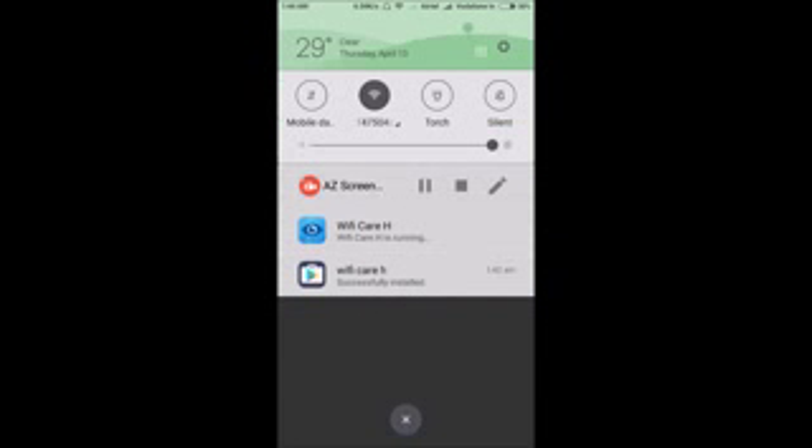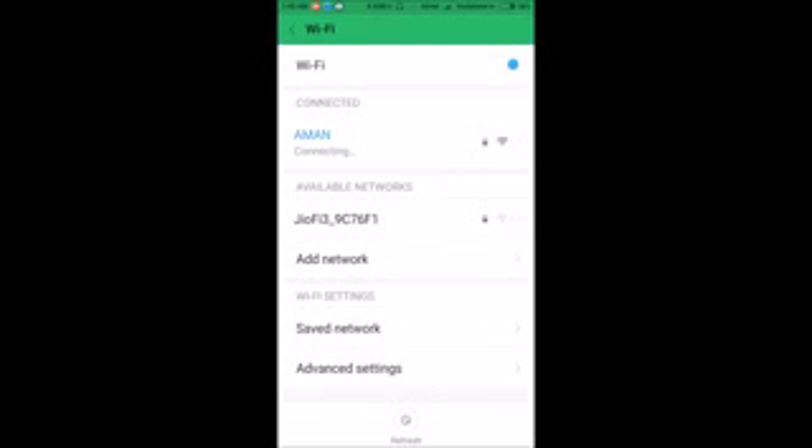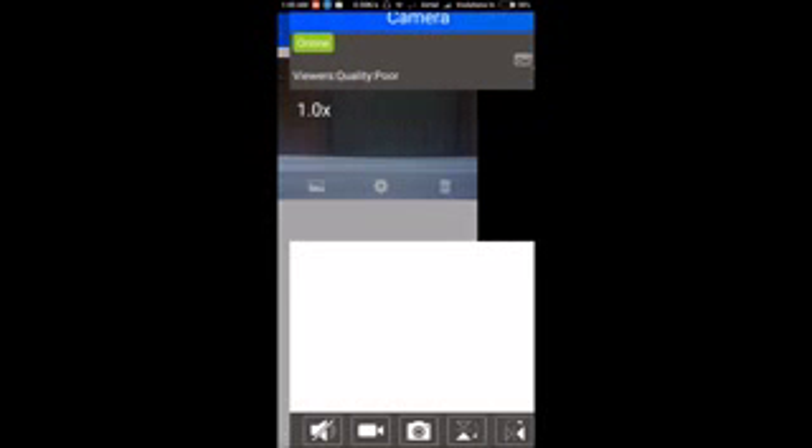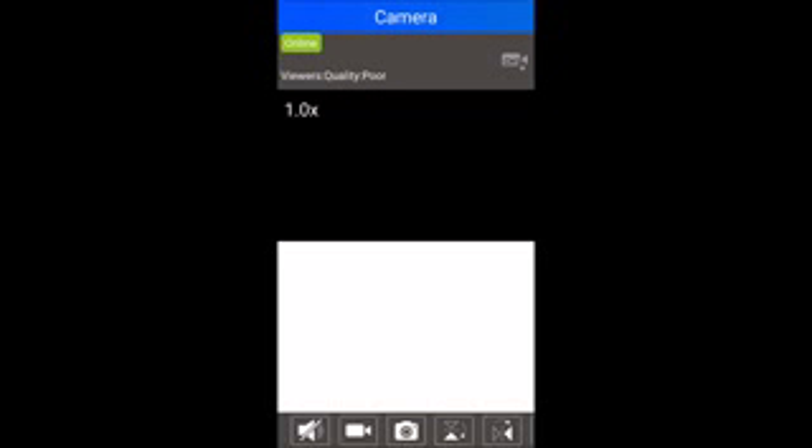What happens next is your phone connects to the home Wi-Fi and the camera also says 'Wi-Fi connecting' then 'Wi-Fi connected.' Now my phone is running on the home Wi-Fi and I've entered the same Wi-Fi password into the camera. It will take just one minute to get fully connected.